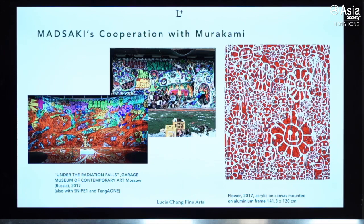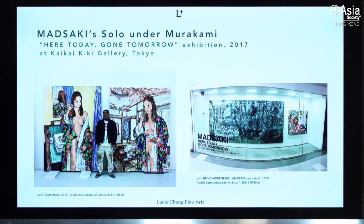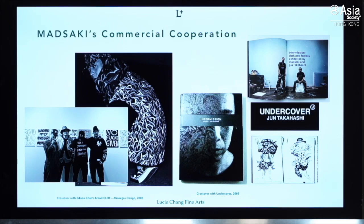These are some of his collaborations with Murakami — he went to different shows with him. Here's one of his works using his typical spray can style with Murakami's smiley face and skull. This is one of his early shows at Zingaro Gallery, and another at Kaikai Kiki Gallery. Murakami actually pushed him quite hard — imagine an artist having a solo show every year.